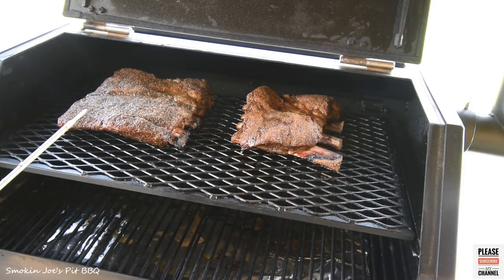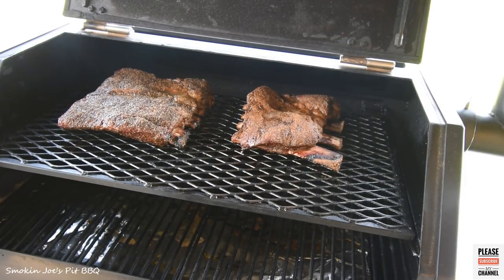They're probing kind of tender already, but I want to take these to at least 205 degrees. I want them to fall apart. We'll be back in another 2 hours or so.